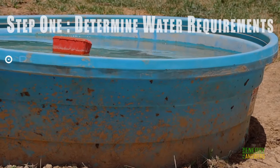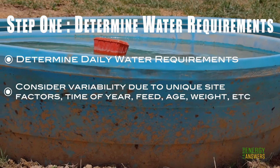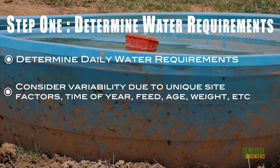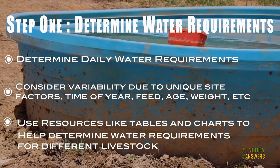Step 1: Determine your daily water requirement needs for your specific livestock. Consider your unique site factors: time of year, feed, age, and weight of livestock. Also use online resources like tables and charts to help you determine your water requirements for different livestock groups.